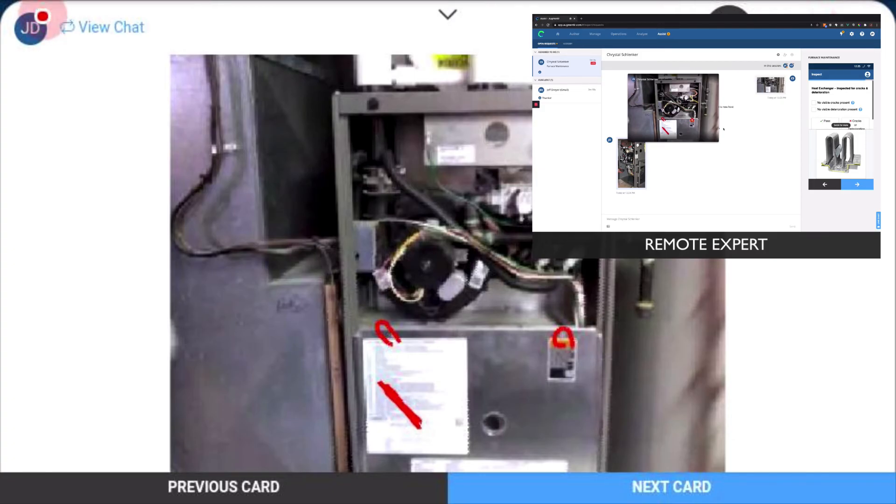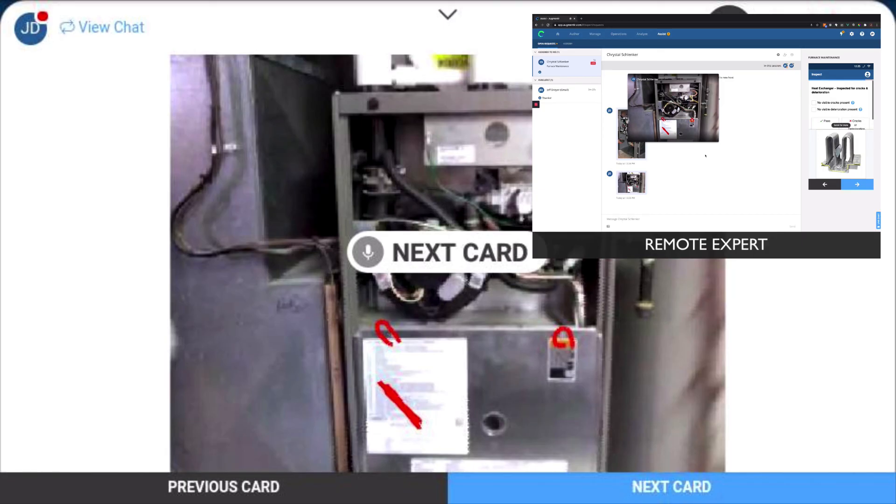Okay, perfect. Thanks so much. Great. Maybe we should document this to add to the instructions for the next person. Yeah, that's a great idea. Let me go ahead and take a snapshot of this annotation here, and then I will attach this to the instruction set and publish it out for the next person to use. Great. Thanks so much for your help, Jeff. No problem. Bye-bye. Bye.